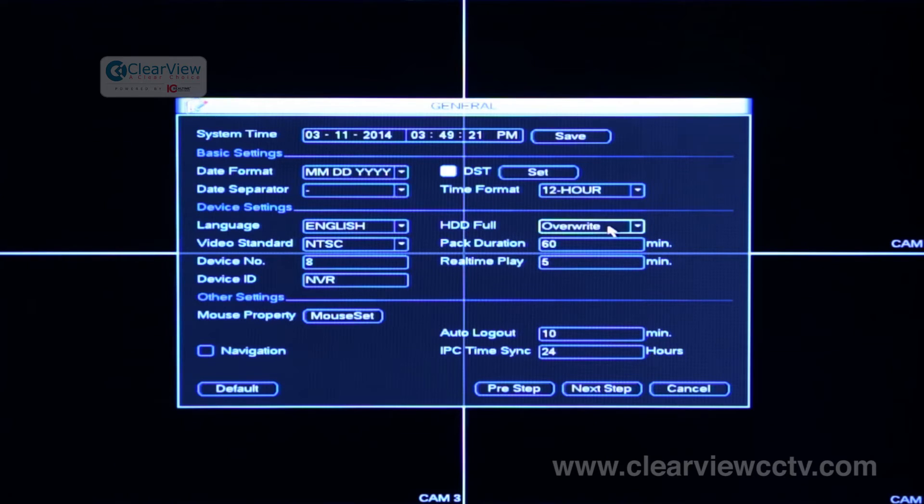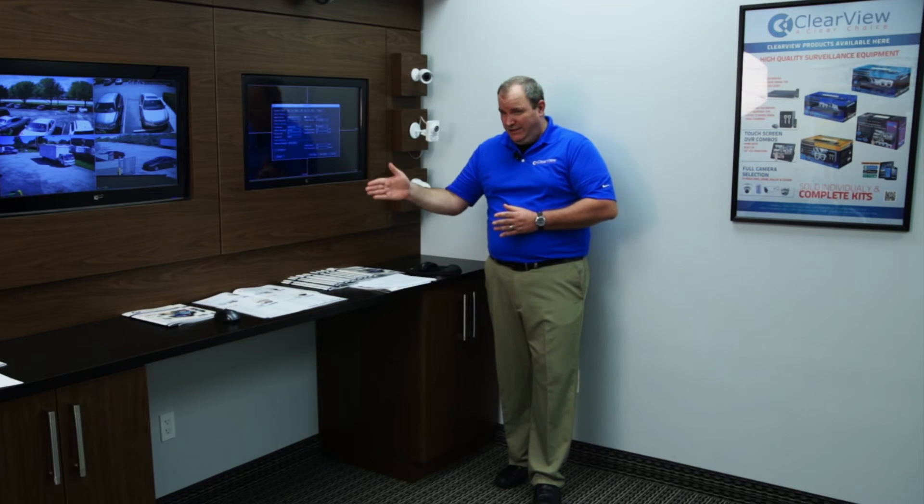The default for hard drive full is overwrite, meaning when the hard drive reaches the very end, it just starts back over at the very beginning. The option is to stop recording once it fills up. If you are going to be archiving or removing hard drives, you may want to change that setting. But for most users, overwrite is just fine — as soon as it gets to the end of the drive, it'll restart at the beginning.